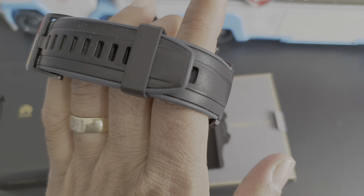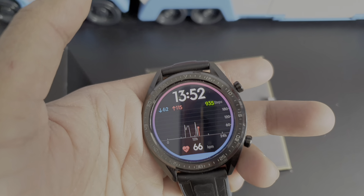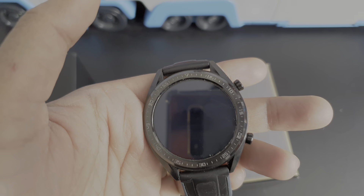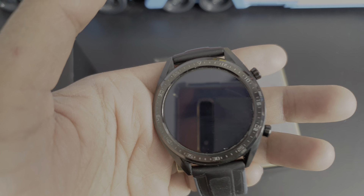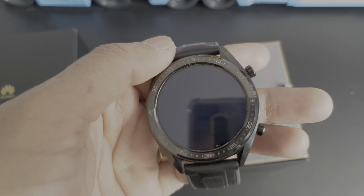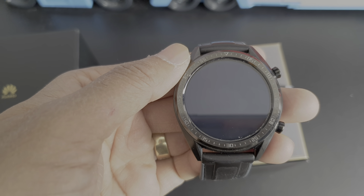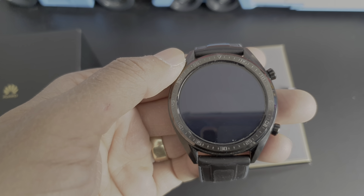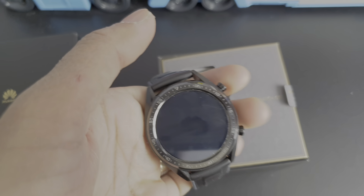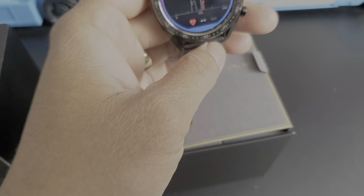For example, if you raise your wrist like this, it turns on again. You can track your heartbeat, exercise, and everything. Even when you sleep with your watch, it will track your sleep — how long you slept and how many times you woke up. It's very good and I like it so much.